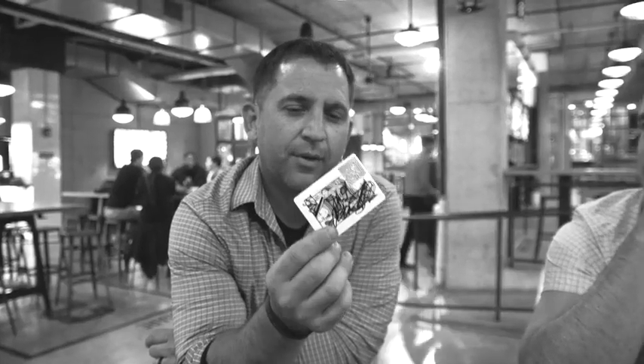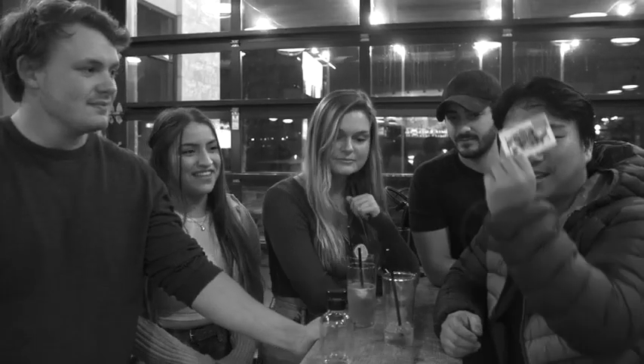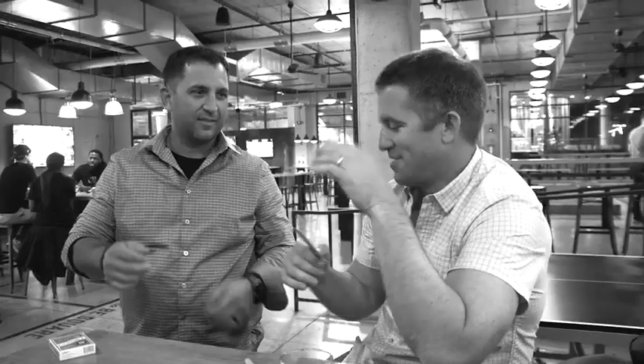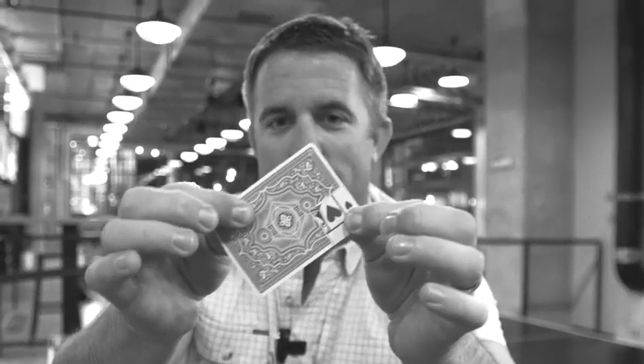The card is stitched together. I'm still confused, I'll be honest with you. I'm just in shock. I'm keeping this. I am pulling as hard as I can to cross, and it's not coming apart.